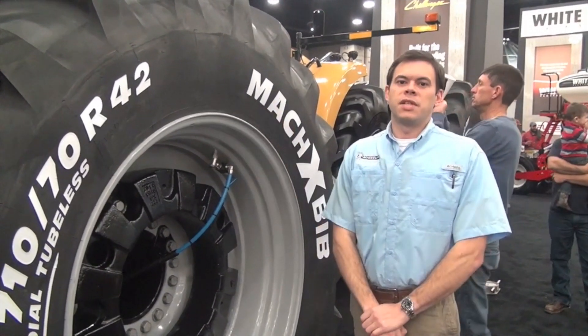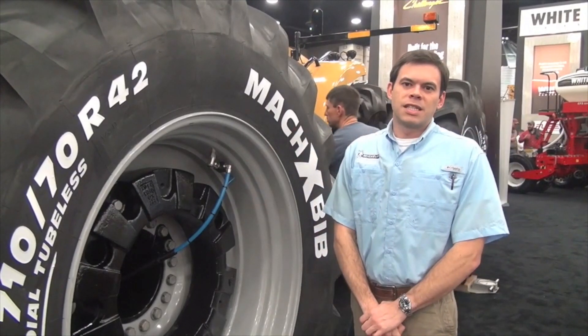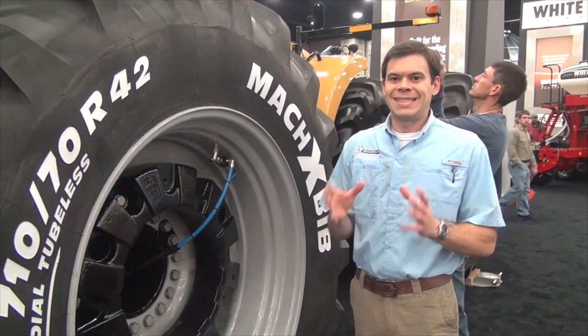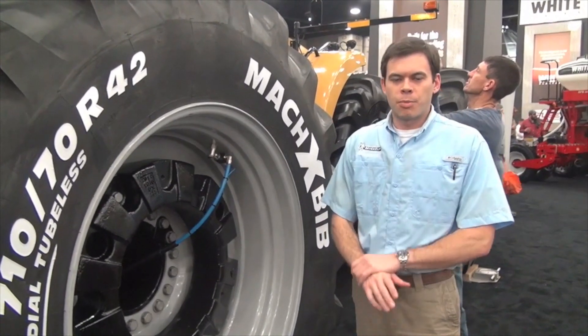This is something the tire industry would love to see. This is something Michelin supports, simply because with the central tire inflation system, it allows the tire to operate exactly as the tire was designed to operate at the perfect pressure.